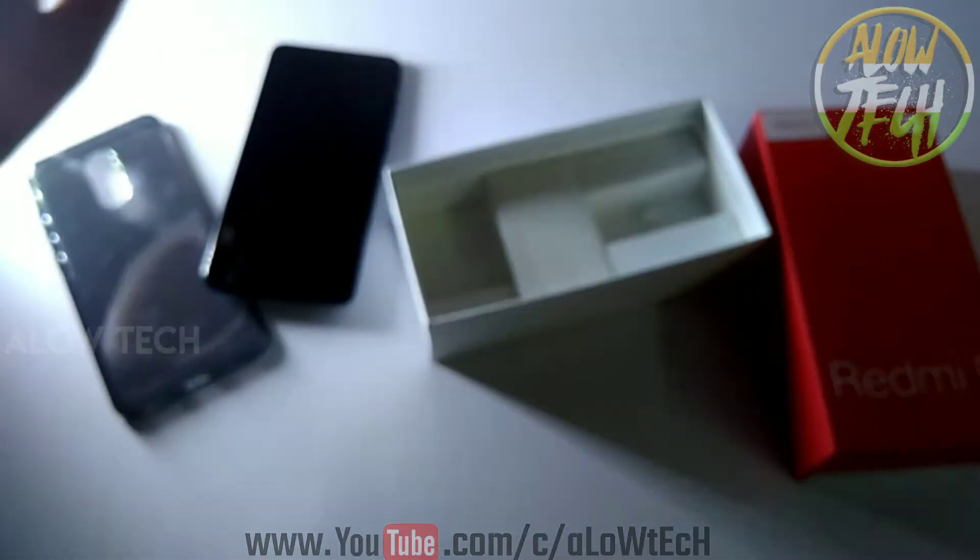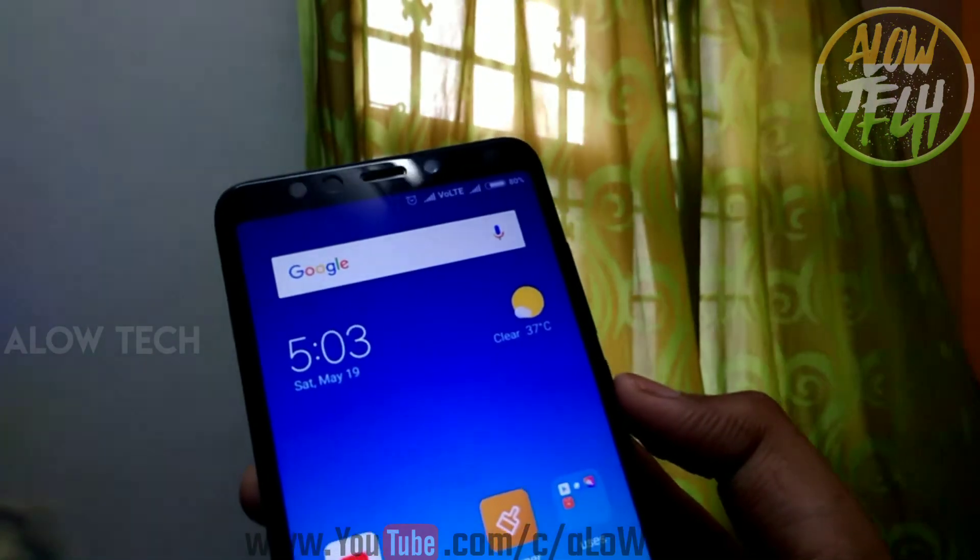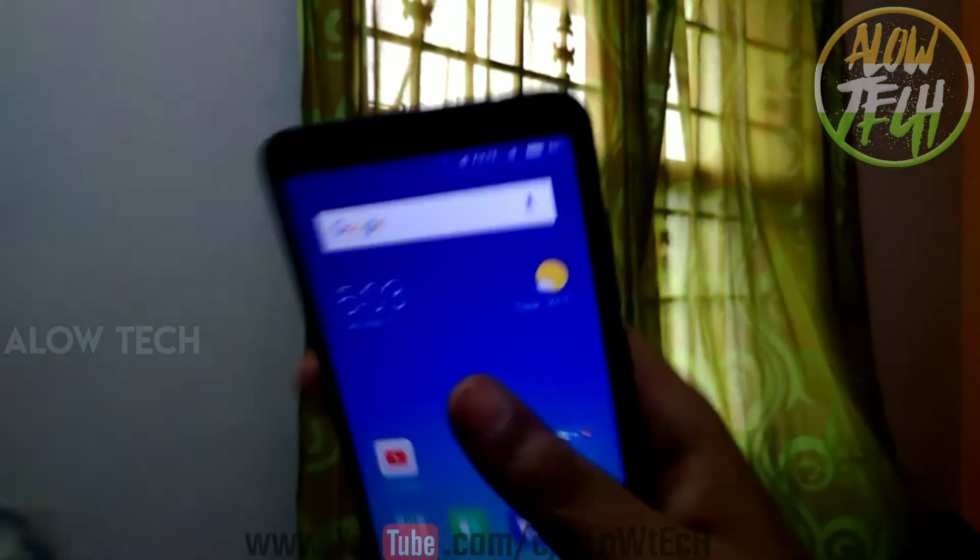This is the 18:9 ratio display. We can see more about the screen in another video. Now, we have a camera, sensor, earpiece, and flash.